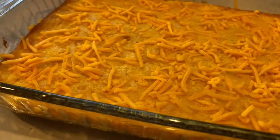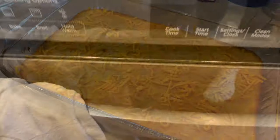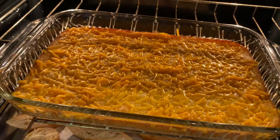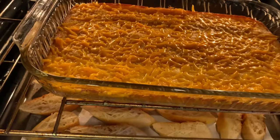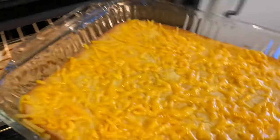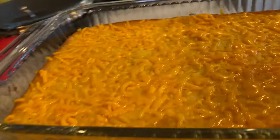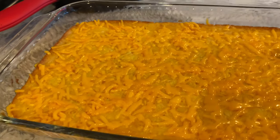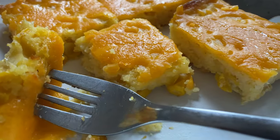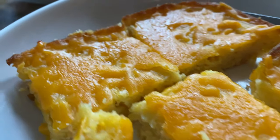Contrary to the recipe, I didn't top the casserole with too much cheese as I felt the outcome would be too heavy, so I sprinkled about a handful of shredded sharp cheddar cheese then threw the dish back in the oven for two to three minutes. Keep in mind I still have to drive this dish to my in-laws and reheat the casserole — hence the reason why I didn't bake it with the cheese longer.